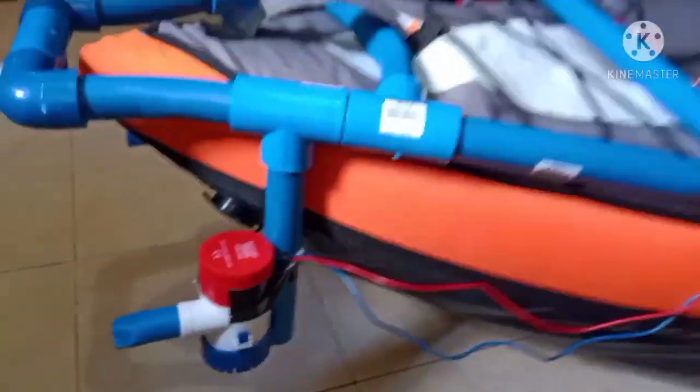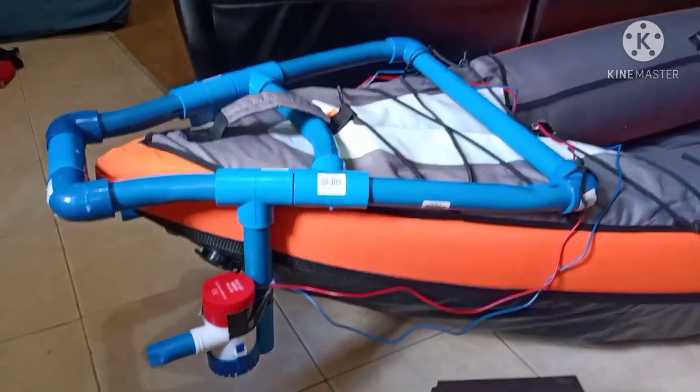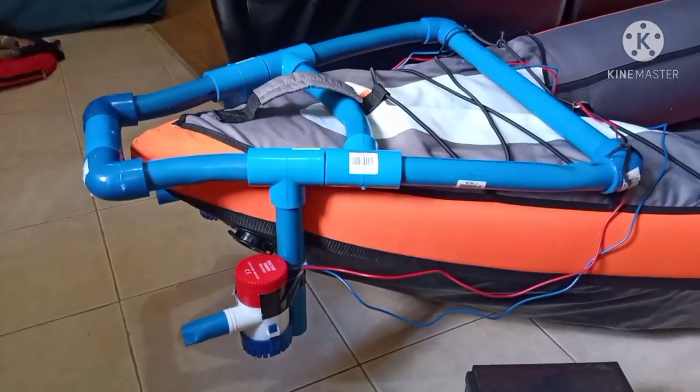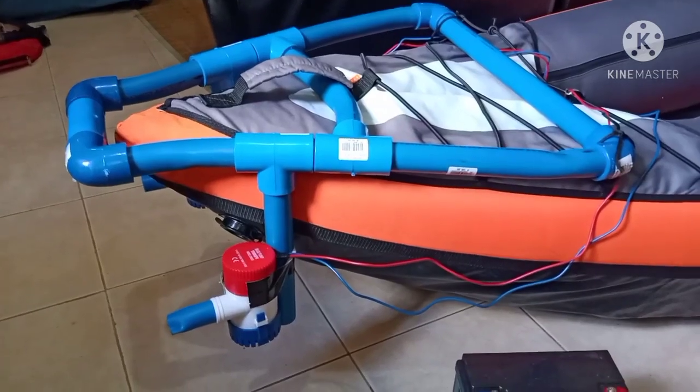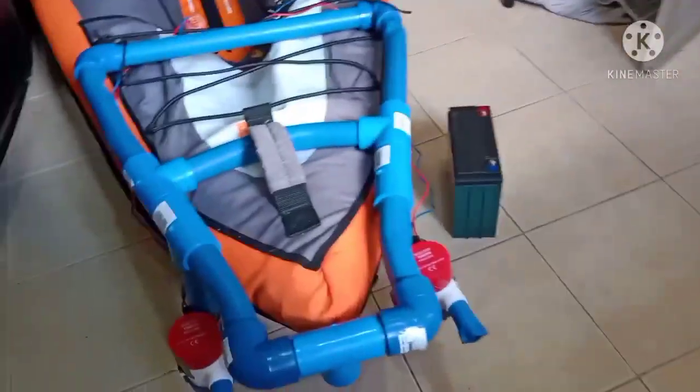I've got this mocked up right now with just tape holding it on. I need to take the kayak out to the water tomorrow to check what height the pump needs to be at so the pump pushes the water efficiently. I used a heat gun for most of this, which gives you a better angle.